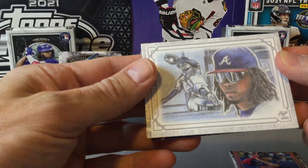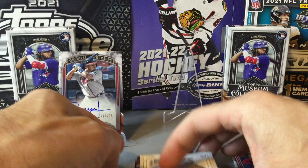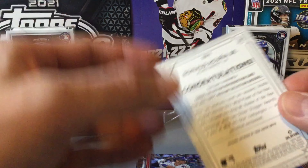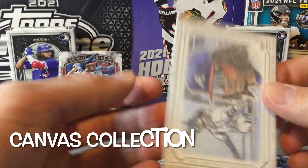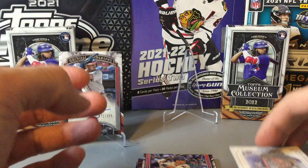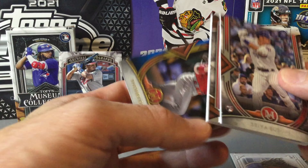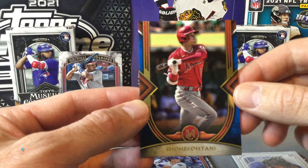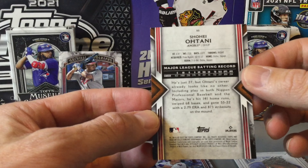Here's one of the sketch cards — kind of a cool looking one. It's just a reproduction: a Ronald Acuña Jr. reproduction of a sketch card, so a cool looking card there. Our last card in the pack looks like one of the blue parallels out of 150 — a Shohei Ohtani. Definitely a nice one to get, a numbered Shohei Ohtani — definitely take that.